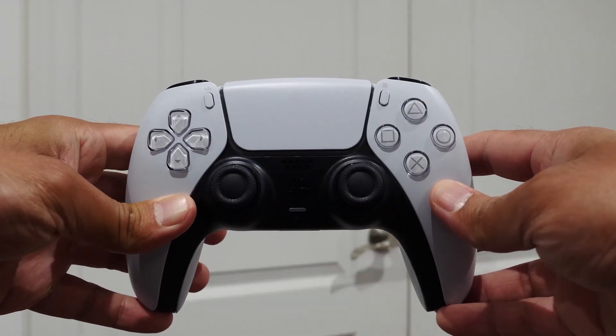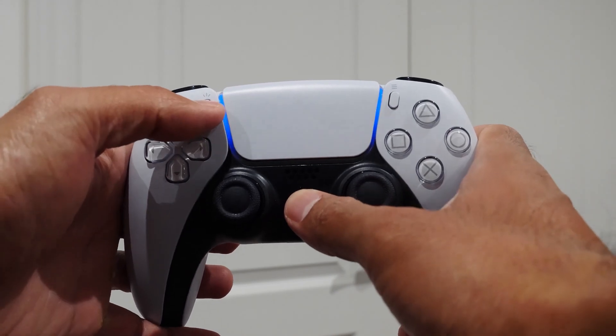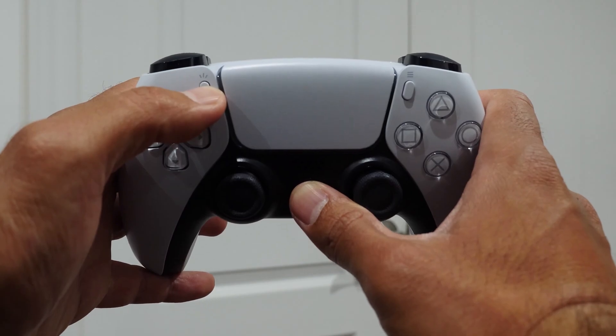Now the PS5 is ready for streaming, so let's set up your Android device. The first thing to do is connect your PS5 controller to your Android device, which is super easy. On your PS5 controller, press and hold the PlayStation button and the Share button together at the same time until the light starts to flash. When the light starts to flash, that's when you know it's in pairing mode.